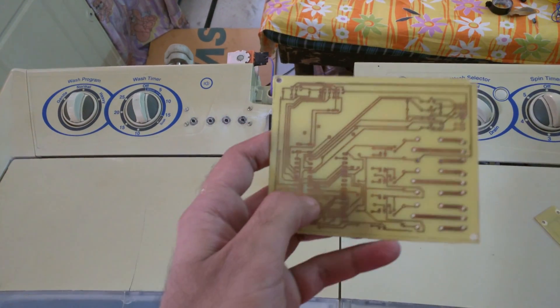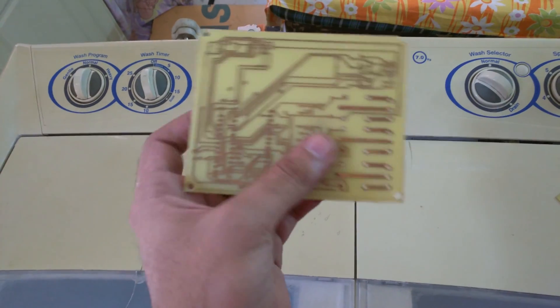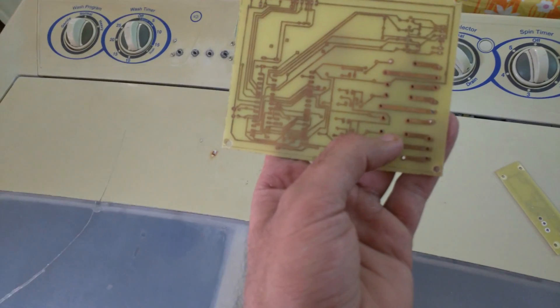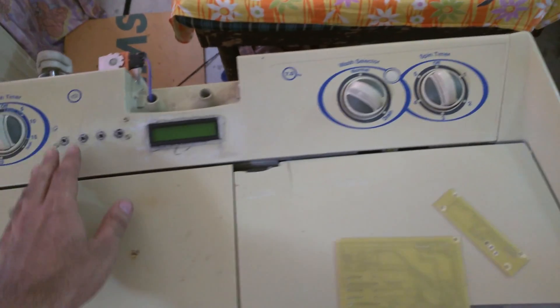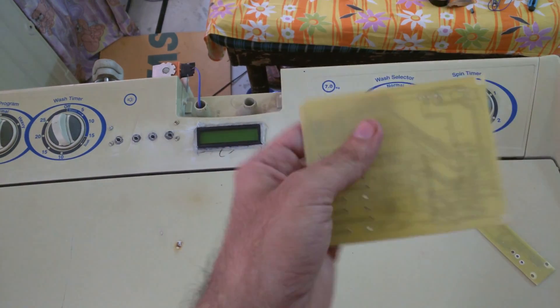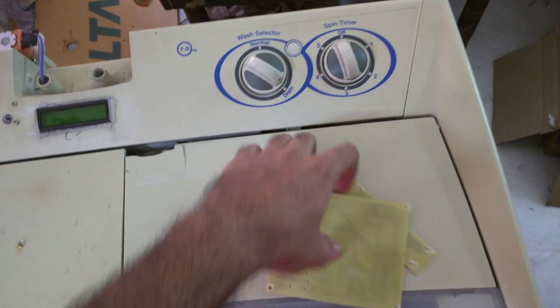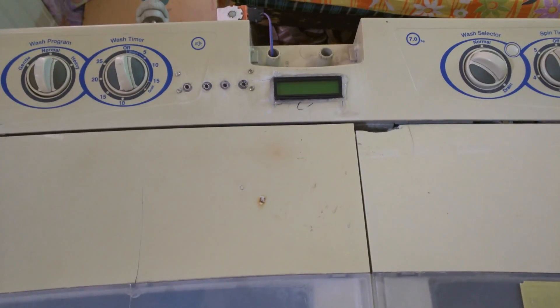I have designed a circuit board. This circuit board has an Arduino, LCD connectors, and some relays to control the motor, to control the water, the drain, and a switchboard. These are my circuit boards that I printed earlier — I am not using them anymore, these are just for demo purposes. On this machine I will walk you through all the components that I have installed.